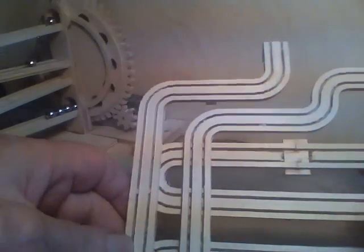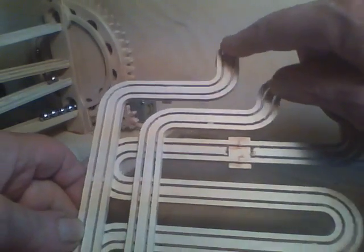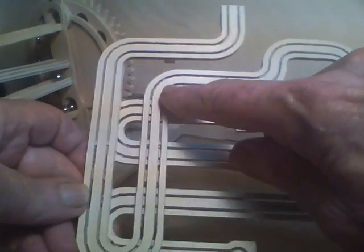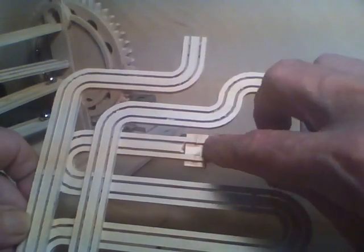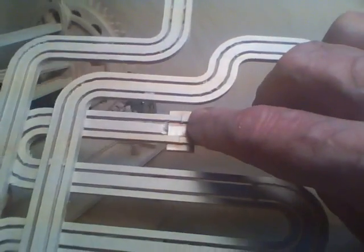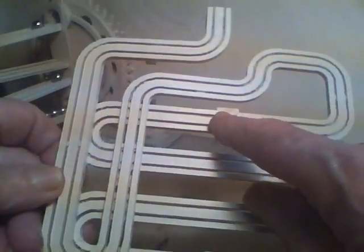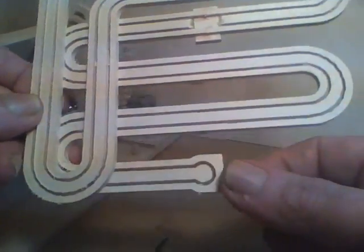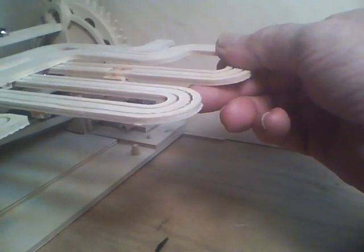This is cut in two pieces — it comes in here, around here, up over, around here, and ends right here. That's one piece. Then the other piece starts here, goes back and forth here, and terminates here. So this will be sitting up like so.